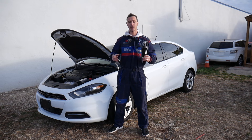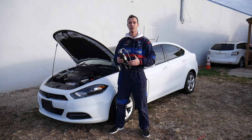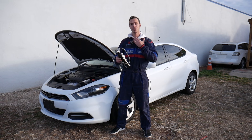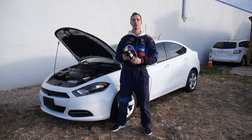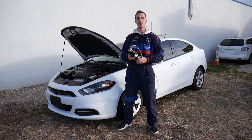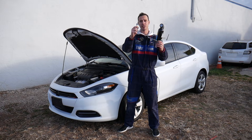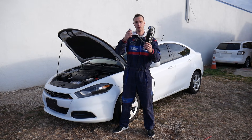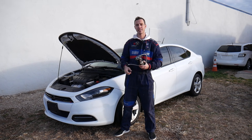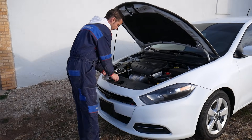Quick introduction: every single car we get at the shop, we make at least 200 videos. We take it completely apart and show you how to fix things, simply because our mission at the shop is to save you as much money as we can. In return, please subscribe to the channel and like the video so we can keep providing free information. All the parts and tools we use and demonstrate can be found in the links in the description below.